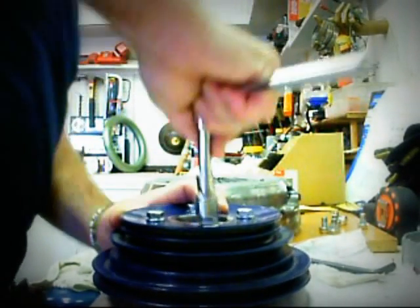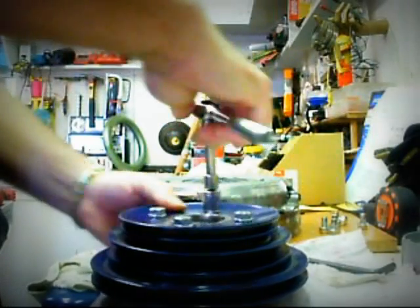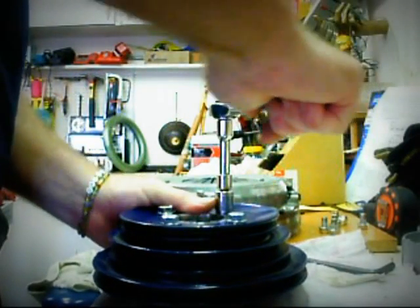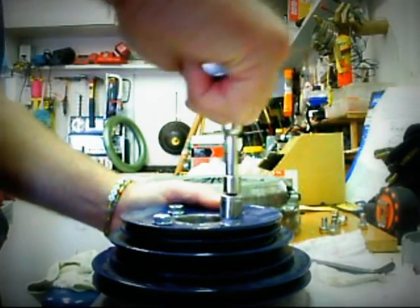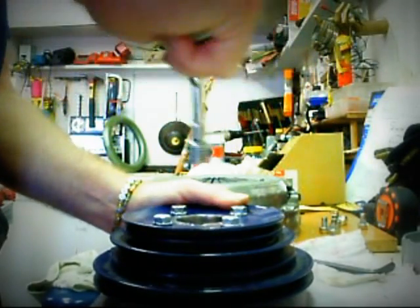213 pounds per square inch I believe it is — I'm only kidding. Put it on nice and tight, and that's all you need. Nice and tight is the answer.